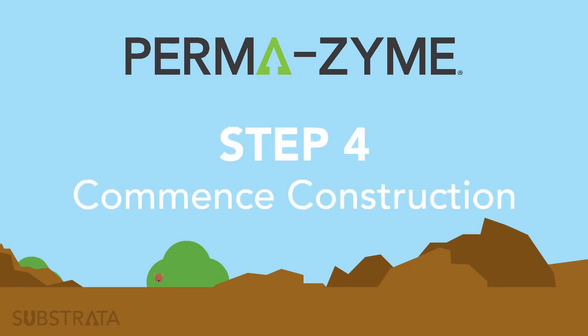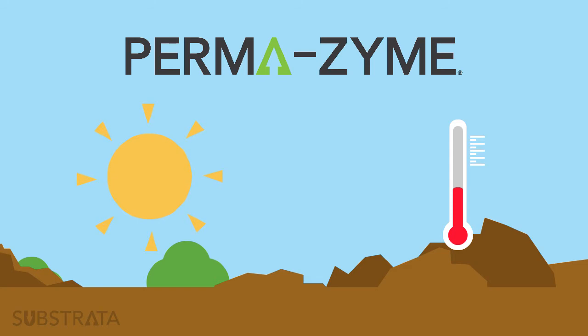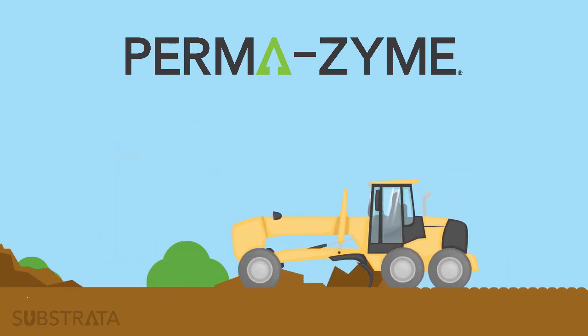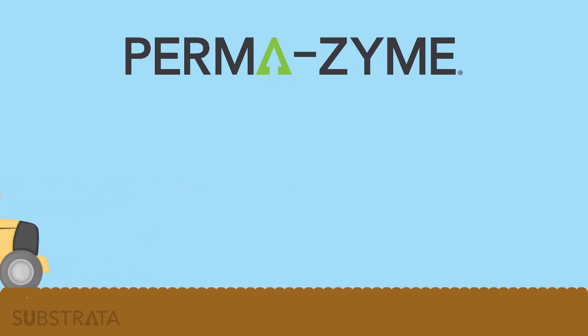Step 4: Commence Construction. Before starting construction, make sure that the weather does not call for rain and the temperature is above 45 degrees Fahrenheit. Excavate your future road by using a grader to rip and mix the soil. Ensure the soil has been excavated to the desired depth of the road.